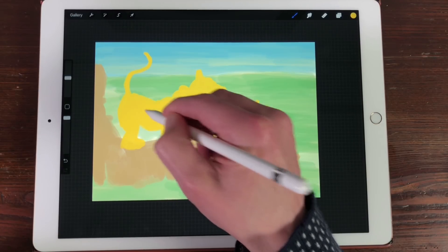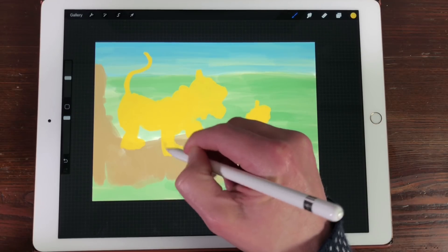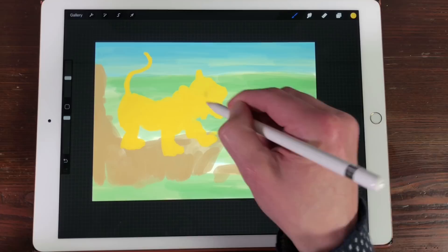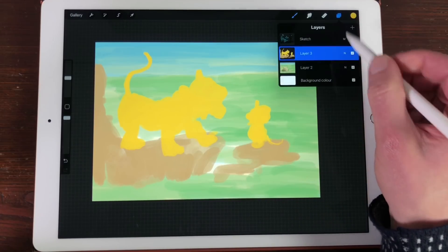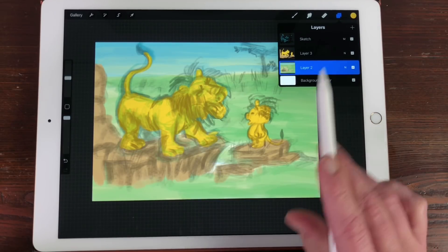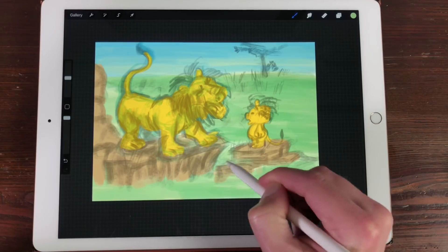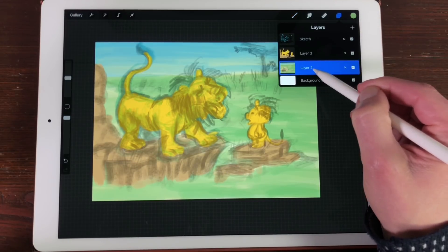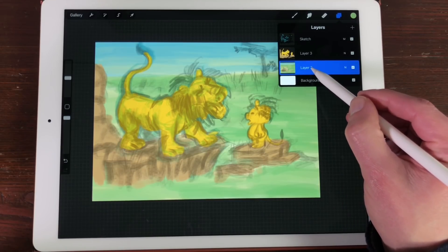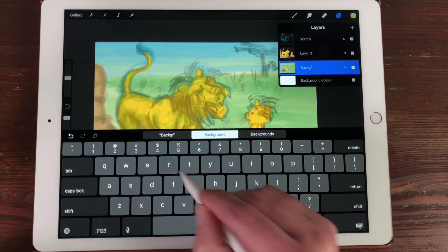Now it doesn't look like much yet, but you have to trust the process. I'm going to turn on the sketch layer again and block out some colors behind it in the background layer. I'll name it by pressing on the layer and tapping Rename. So now I have finished the basic setup of the foreground and background.